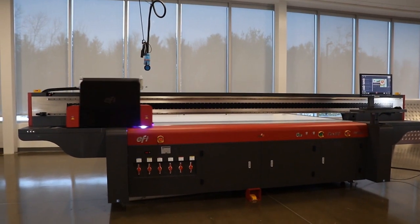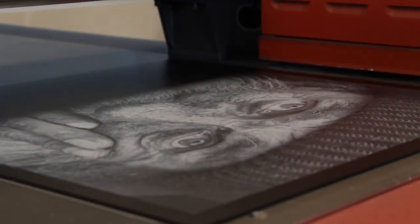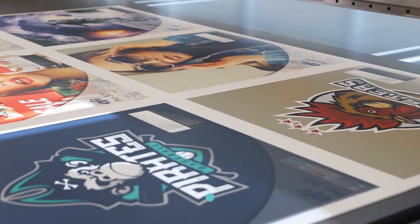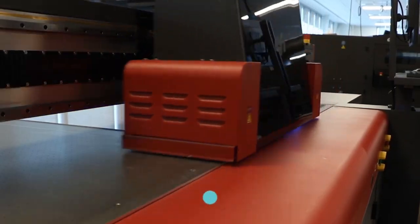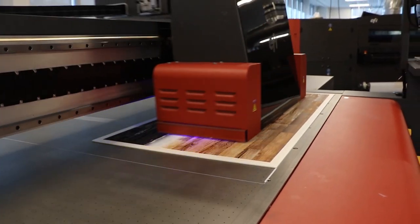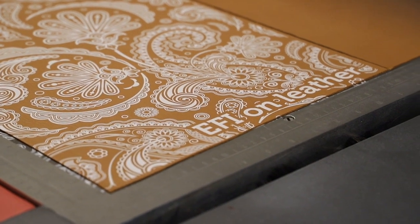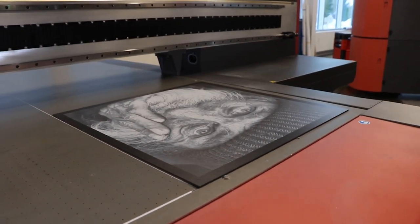For Lisa, we built in two channels per color plus four white printheads. UltraDrop technology delivers better color gradients and smoothing, with precise dot placement for sharper lines and text. Best-in-class white ink allows her to print on clear, colored, and specialty media, backlit double-sided applications, spot and flood white, and more.